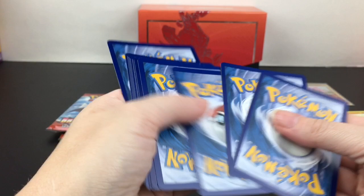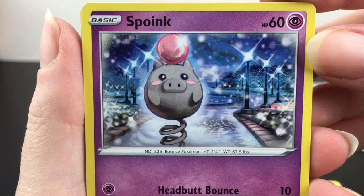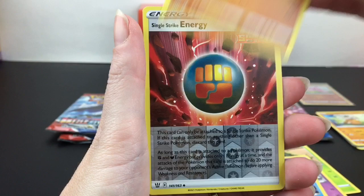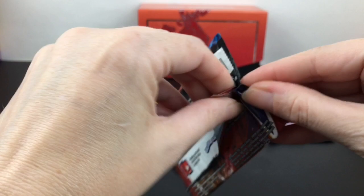I actually find it a lot easier to open the Japanese booster packs. We have Cacnea, and oh — Spoink! Look at how whimsical that little night scene park is — that's actually a really beautiful card. I wonder if they make it in a reverse holo. Tower of Darkness stadium card, Gurdurr, Single Strike Energy is a reverse holo — that's pretty cool. And then we have a regular Aegislash. Tyranitar pack art — at this point I would just love any Tyranitar.